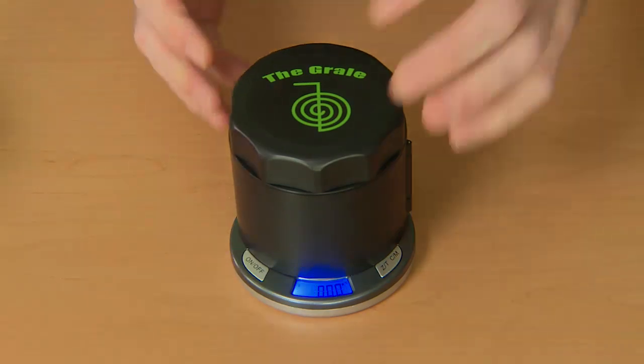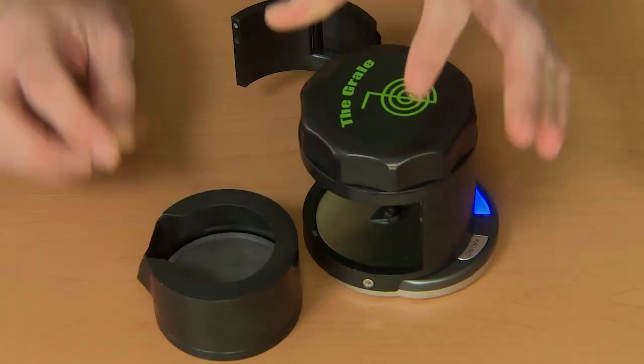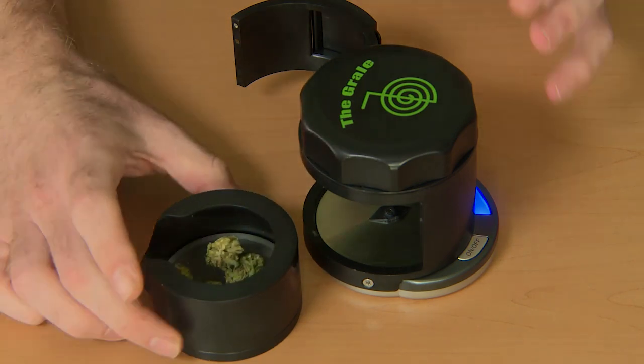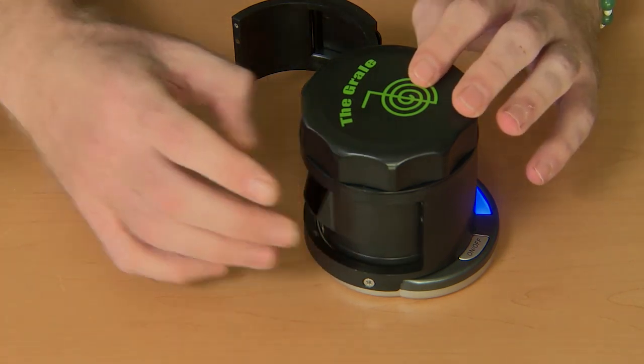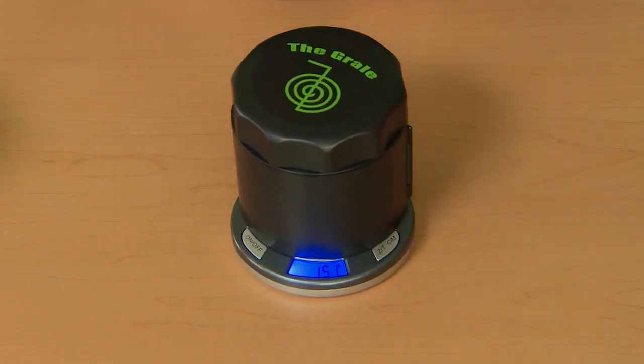The first option I will show you is by opening the large door. You can take your reservoir tray out and simply place any medicine or material you want to be weighed directly in, and then slip it back into the grail. By doing that, we can see the exact amount of medicine we are getting ready to administer.